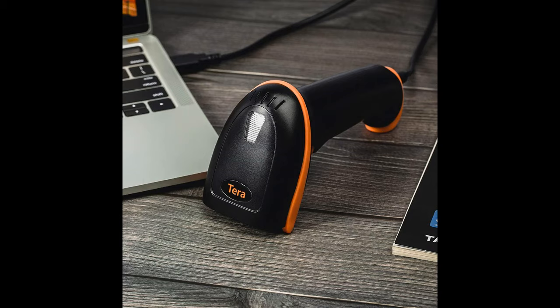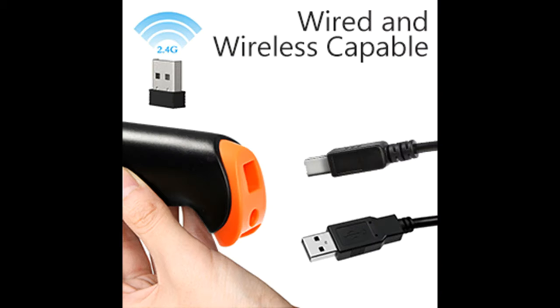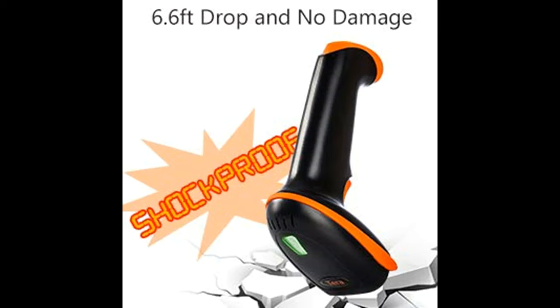Fourth, Anti-Shock Silicone: the orange silicone protective cover can avoid scratches and friction while falling from a height of 6.56 feet. Fifth, Key Trigger Mode: the scanning light is on when you press the trigger for continuous scan mode. In continuous mode, the scanning light remains always on until the scanner enters sleep mode.